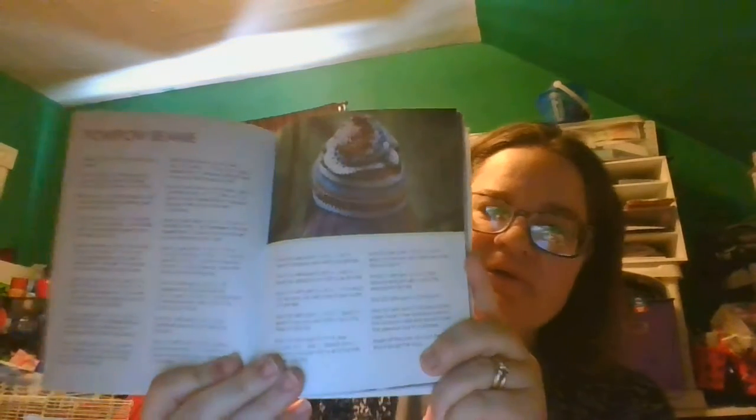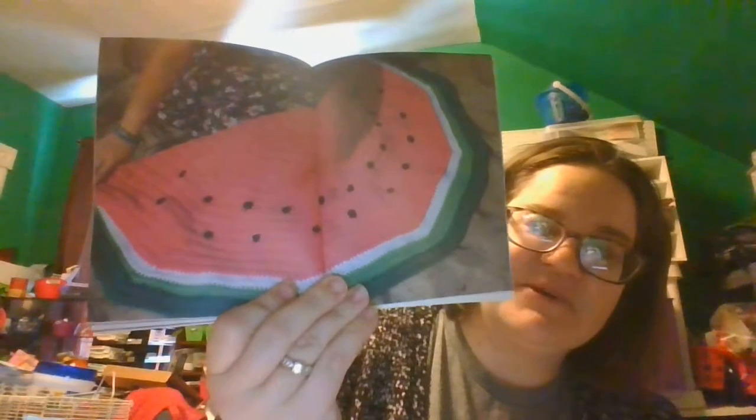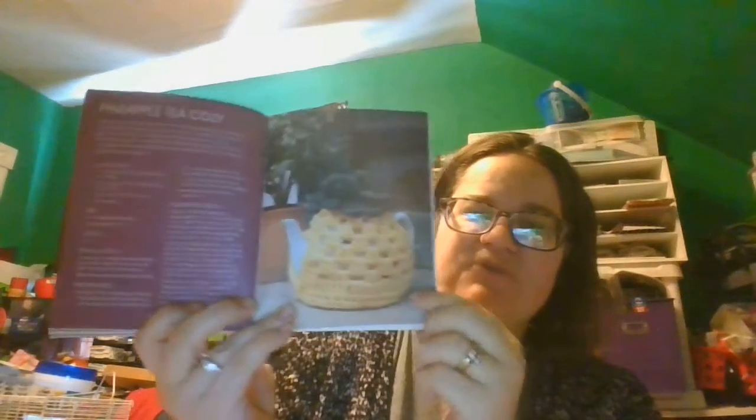There's a hat and a pom-pom hat — this is a pom-pom beanie — and it gives the pattern for the pom-pom beanie. They have some beautiful pictures in here too. This is a heart garland. They've got some really neat things — look at this: watermelon. That's pretty cool too. This is a pineapple tea cozy. Looks like some granny square stitches. Pretty cool.